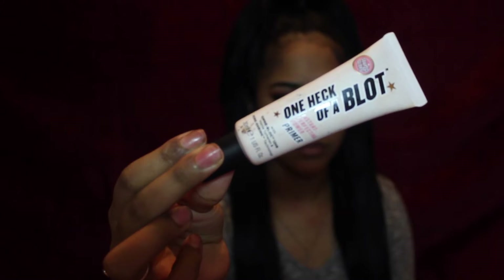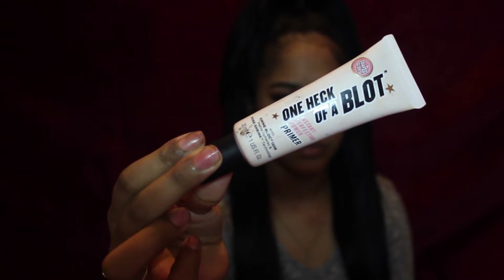Keep on watching if you want to know how to keep your foundation all day and prevent cake. So step number one to preventing a cakey face and having a flawless finish foundation look is to prime. I am using the One Heck of a Blot instant perfecting powder primer by Soap and Glory.